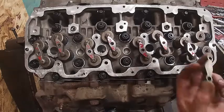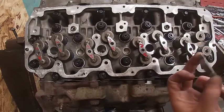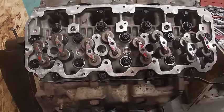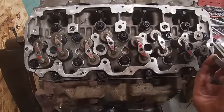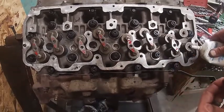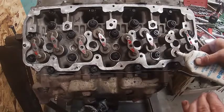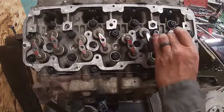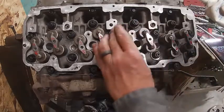Alright, I've installed the valve bridges. If you look, there's an oval slot on one side and a regular slot. The divot goes away from the injector hole. Before I put these on I'm going to lube it - a little here, a little there, same on this one. Don't put anything together dry.